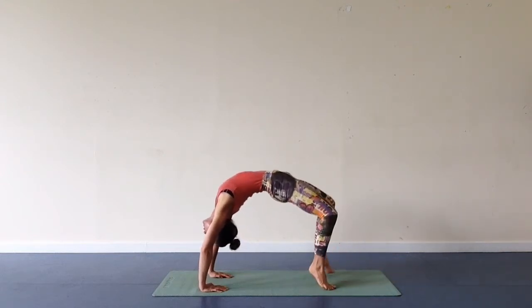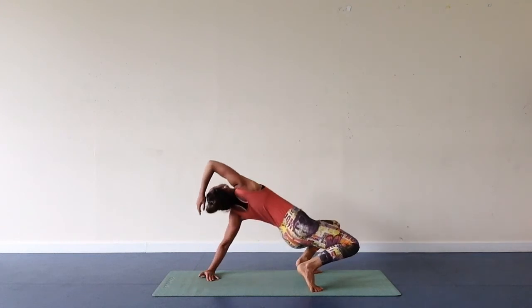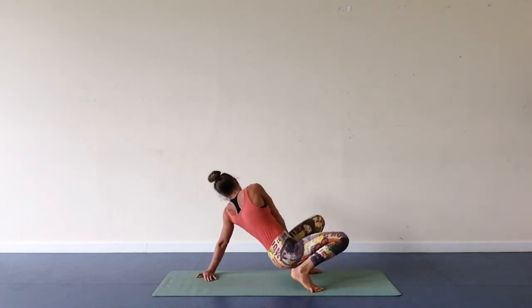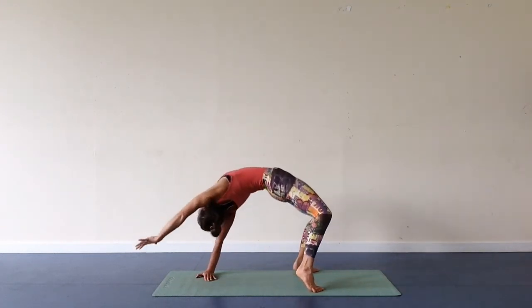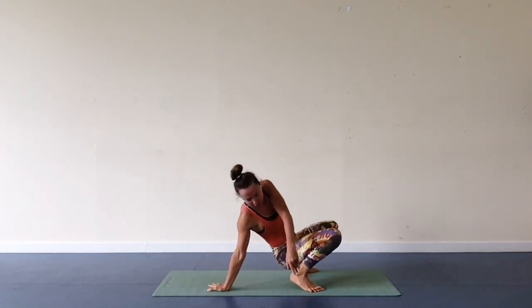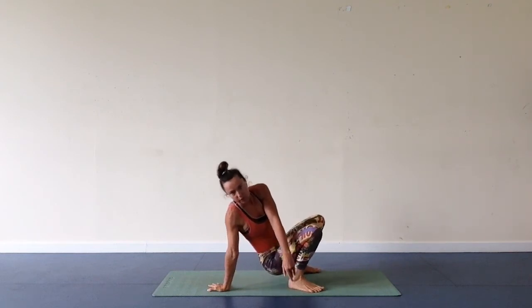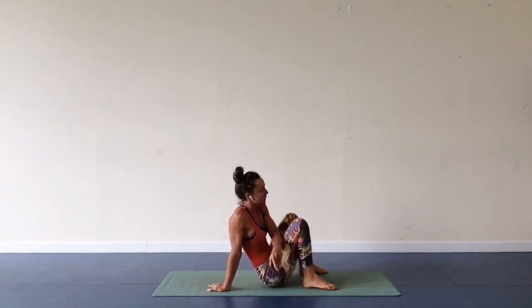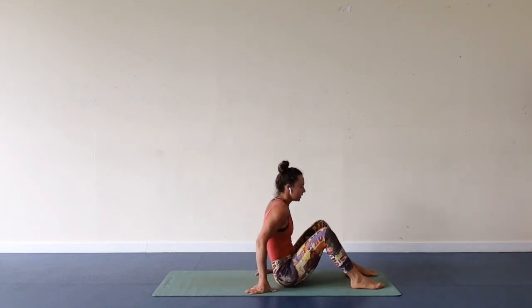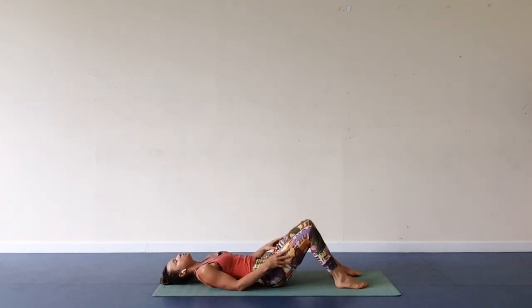Walk your feet towards you, lifting right arm up, hips down, then reaching back and overhead. And just the other hand goes up. Now you're going to release hips down and roll spine down to the ground, vertebra by vertebra.